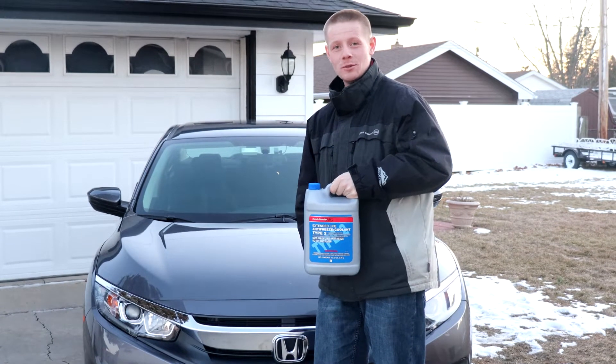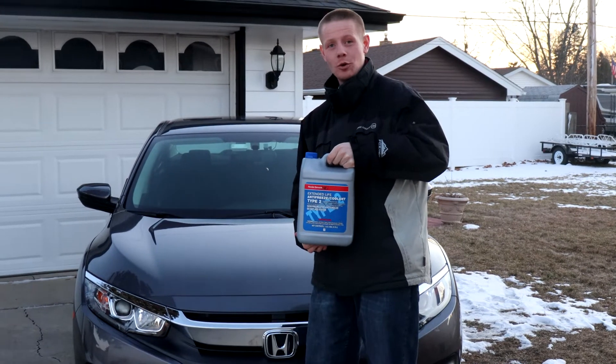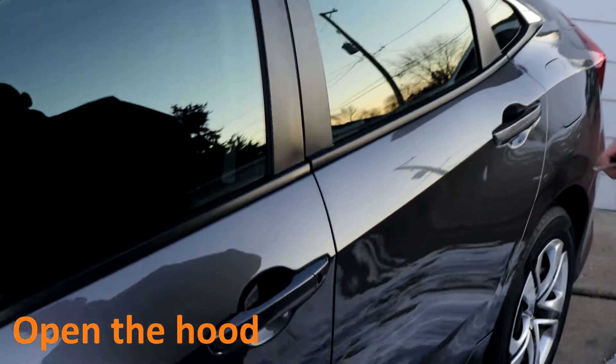Hello YouTube, welcome back. Current subscribers, welcome back; if you're new, feel free to subscribe. In this video, I'll show you how to add more coolant into a 10th gen Civic. Make sure it's on a level surface before you start. First step is to open the hood.